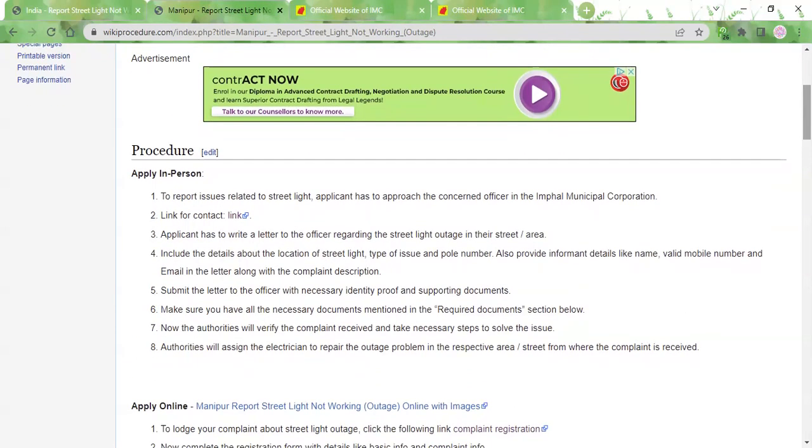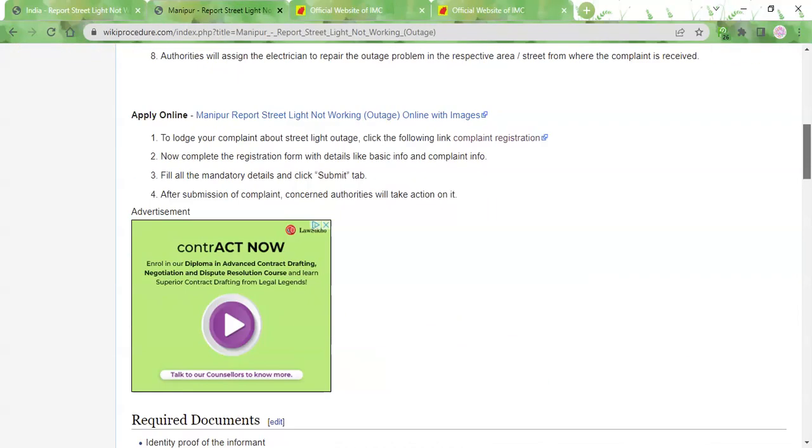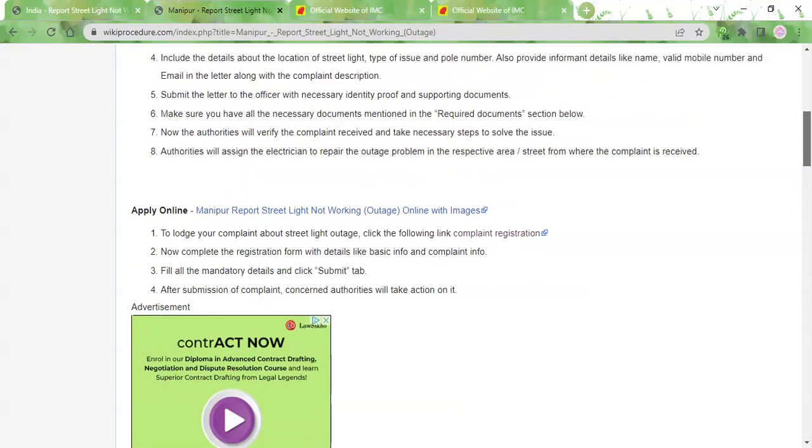Another way of reporting a streetlight outage is by visiting the Municipal Corporation Office in person. There is a contact link provided here. Clicking on it will take you to the official website where you will be able to view more contact details, including the address in the office location and contact section, as well as a phone number and email ID. So before visiting the office, you can contact them beforehand to know about their availability and timings.